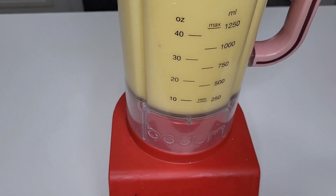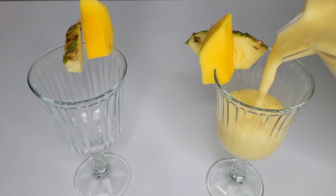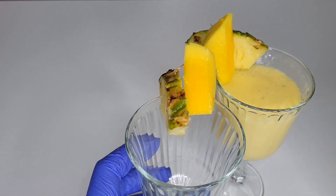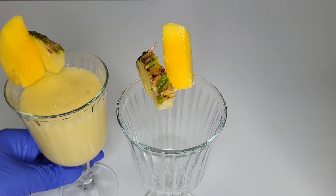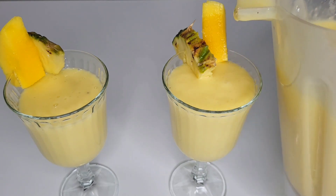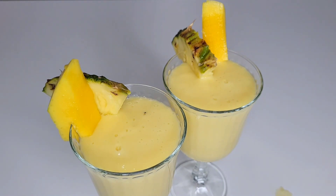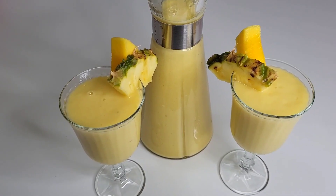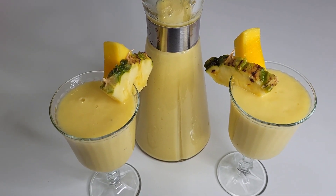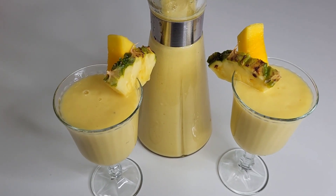I just blend and that is it — simple, just like that. I already decorated my glasses and look at how it's looking — very, very yummy! Thank you all so much. I hope you enjoy your summer with these tips. Please share my videos so we can have more views. Thank you all so much for watching, see you in my next one, bye bye!